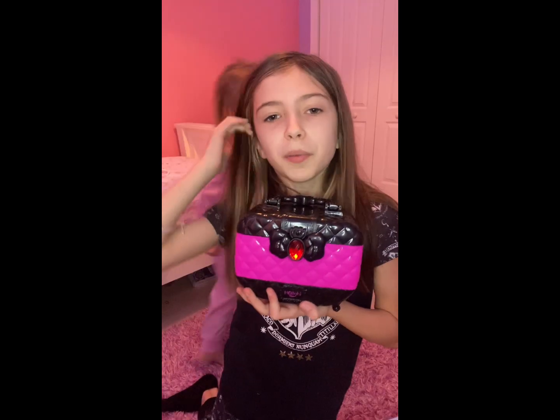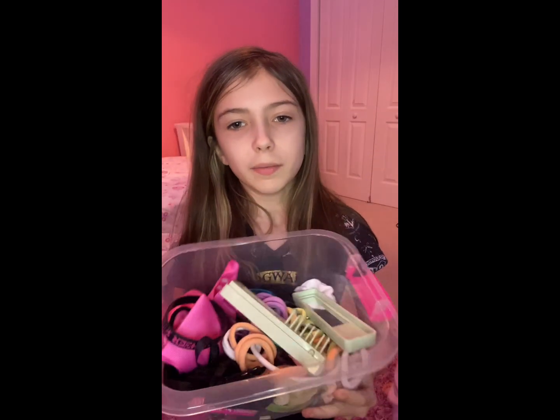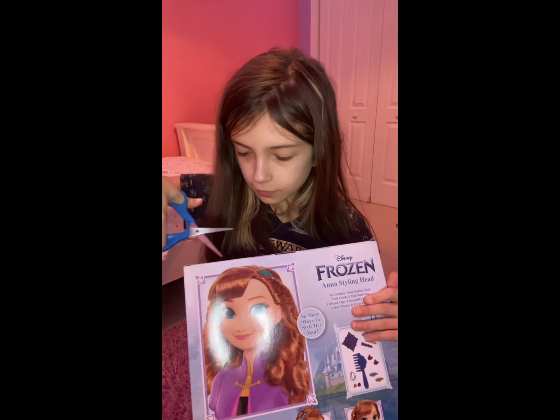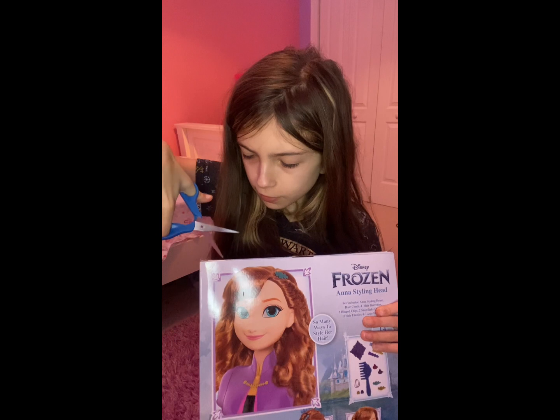It's not going to be fake makeup — it's going to be real makeup because she actually got a makeup set. Let me show you — here is the makeup set. And we've got plenty of hair supplies too. So let's unbox it already! Unboxing time — cut the tape!